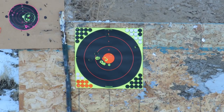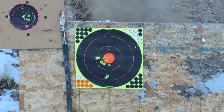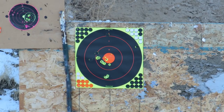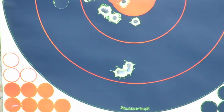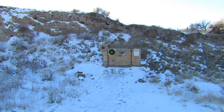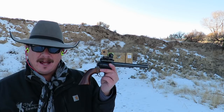I'm gonna move down below there and try and shoot a group with the other four rounds. There's four rounds right there — at 15 yards I just put four rounds into one ragged hole with the Cimarron Bad Boy 44 Mag with the addition of a red dot sight.